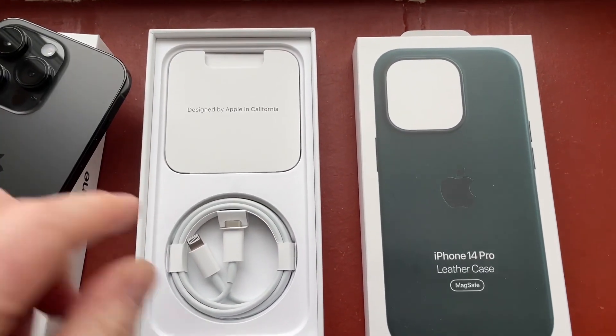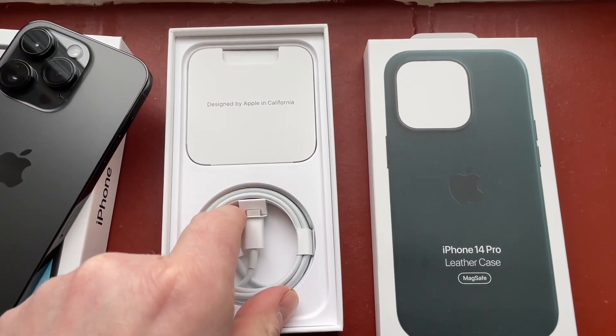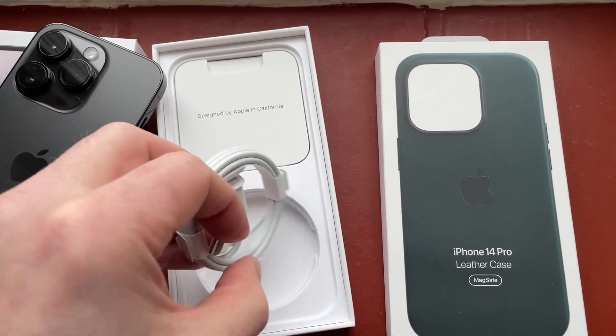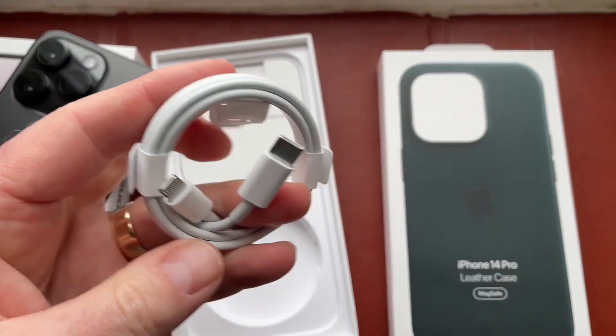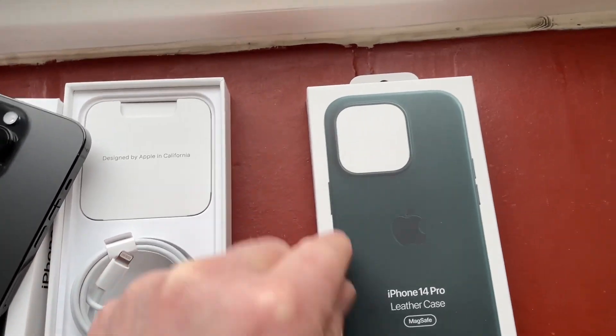As you probably all know by now, chargers — you don't get chargers. Headphones — you don't get headphones. You just literally get a lightning to USB-C cable, and that is your lot, other than some paperwork, which we won't bother with.